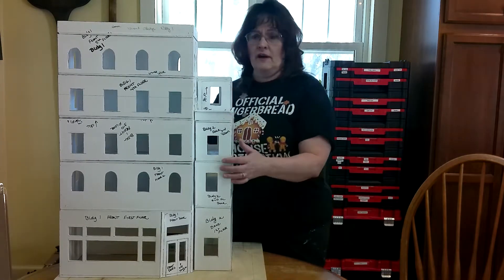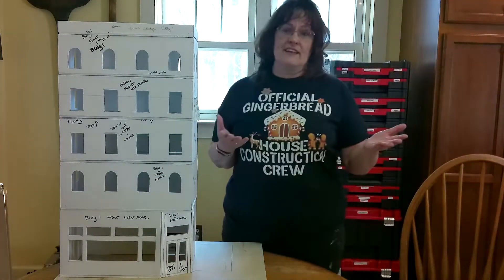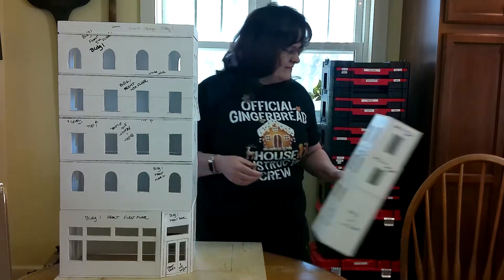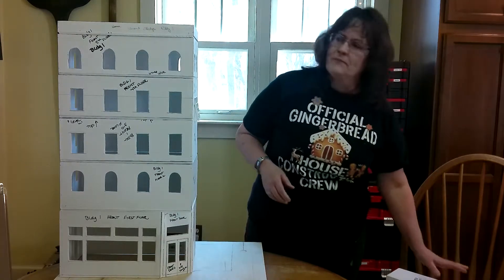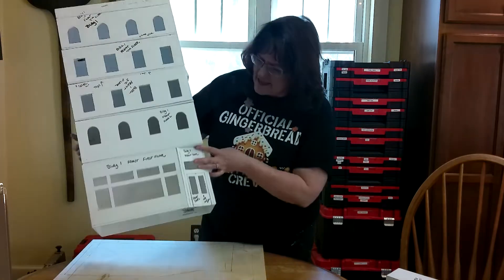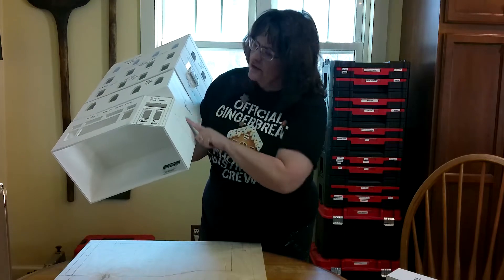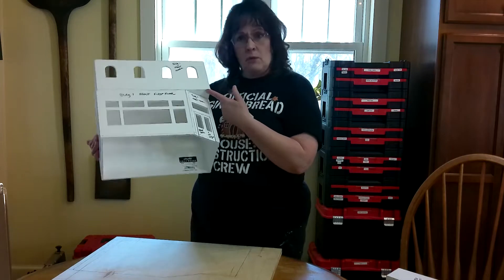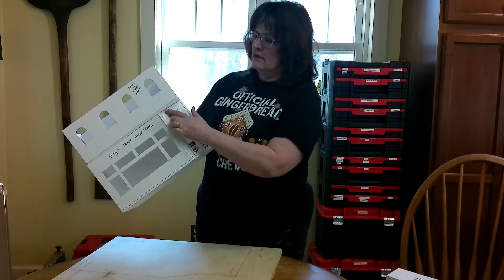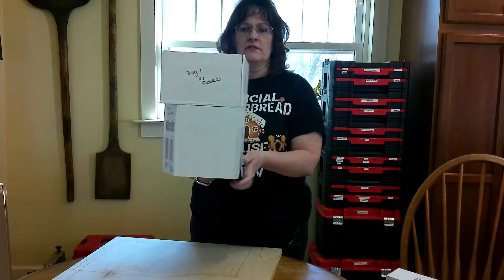First, I'm going to separate this out for you. So here's building two, as we discussed in the previous video. This is building three. When I was talking to you about building one, the first change I made was I said that the floor on this piece right here should match all the way around — and that is not true. You don't want your second floor to hug this wall here. You want it to protrude out just like I have it. You can see the protrusion here.